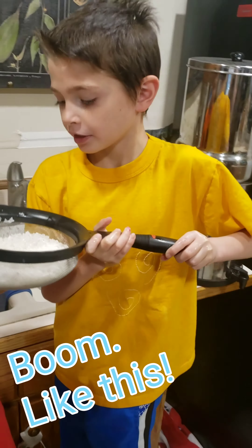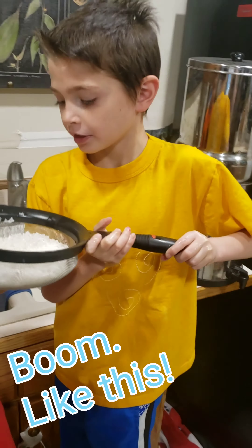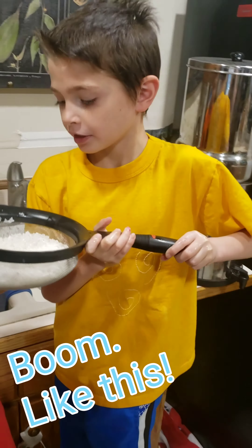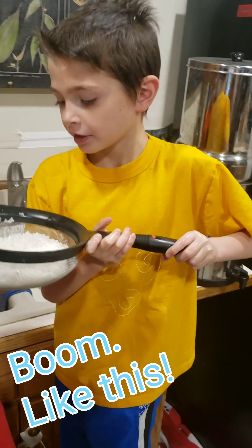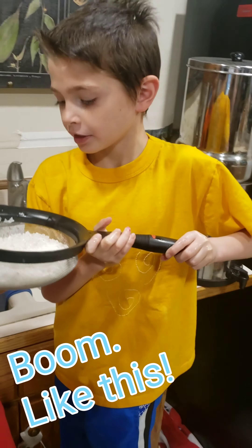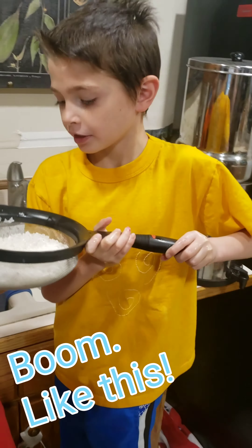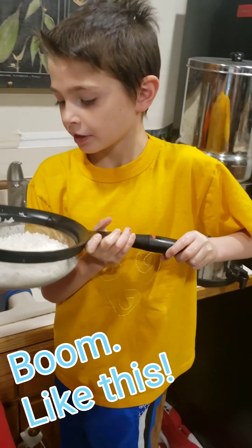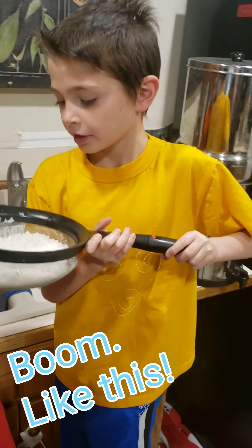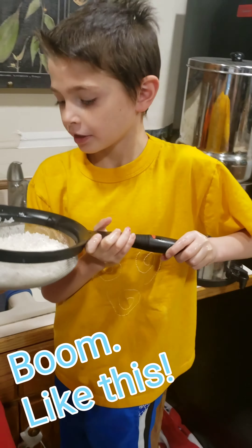And that — set this part of the salad aside. And now the jalapenos. Let's see — where is the cutting board? Where is that sink? Let's check on the rice now.